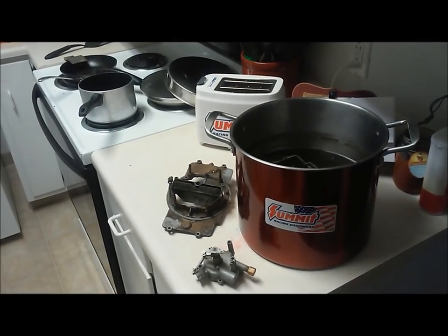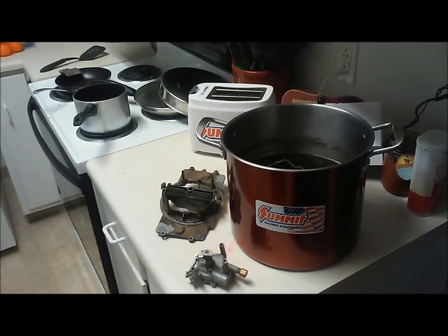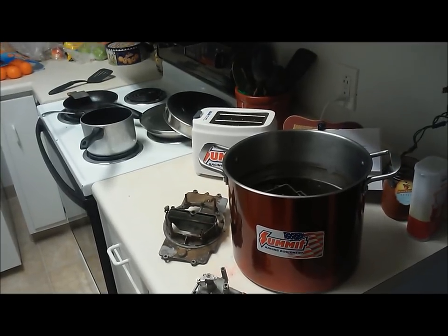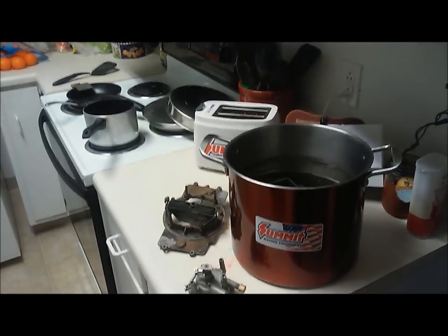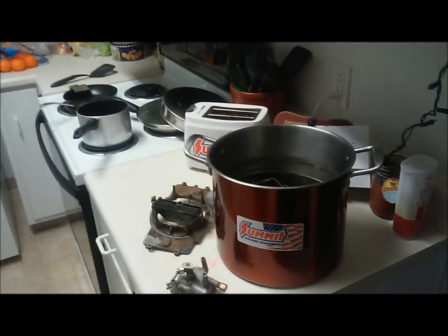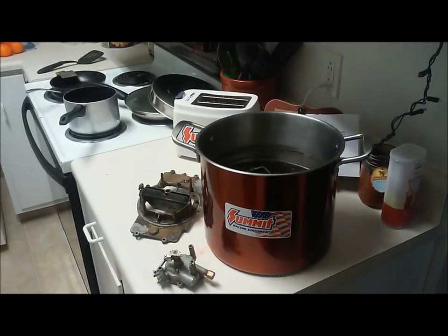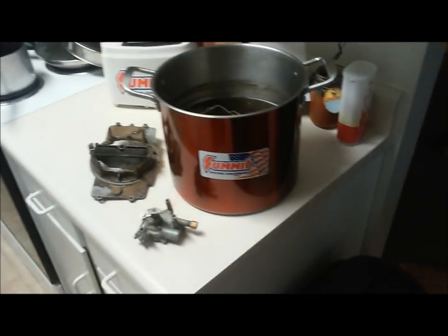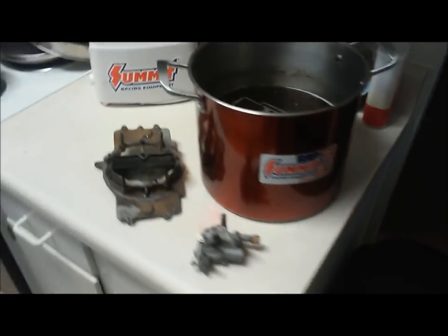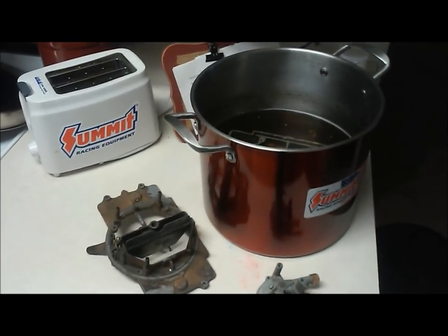I've been reading online about different home remedies to clean a dirty carburetor and giving a few a shot. I've seen a bit about Pine-Sol being used in carb cleaning, so I figured I'd give it a shot since I don't have a respectable parts cleaner up here where I live. So you're not watching a 10-minute video for no reason — this goes over boiling a carburetor in lemon juice.